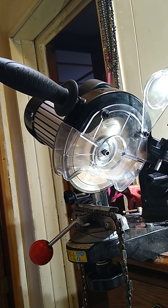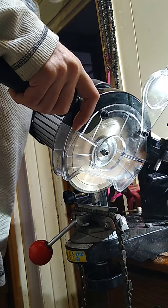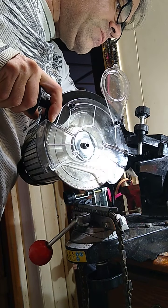Hey guys, I'd like to show you a method I found to use the grinder to do the rakers with any regular wheel. I'm using a diamond wheel right now, but I'm sure it'll work on a regular wheel.